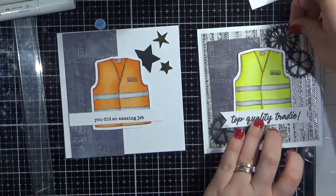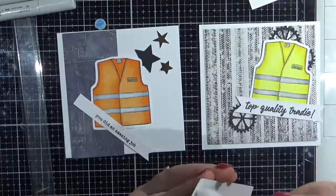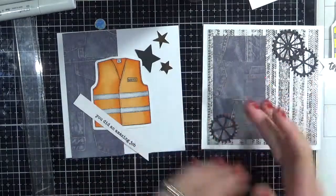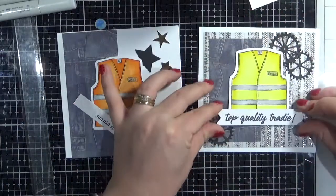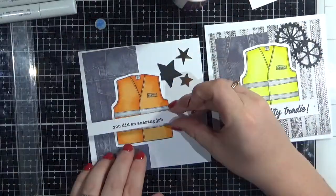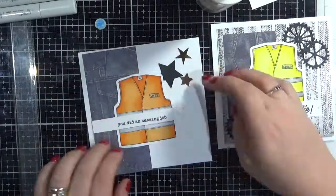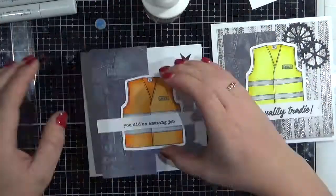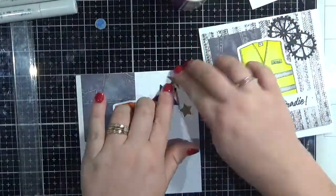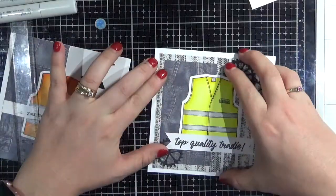All these bits and pieces — I don't know exactly where they're from; they're all bits and pieces I had in my little tub sitting on my desk. Just adhering everything down, using my finger to carefully move that glue around so that it doesn't leak out anywhere. And just the final touches on the orange vest one — nice and quick cards from me today. Just adhering everything down, and that's pretty much done — just adding the last piece face down.